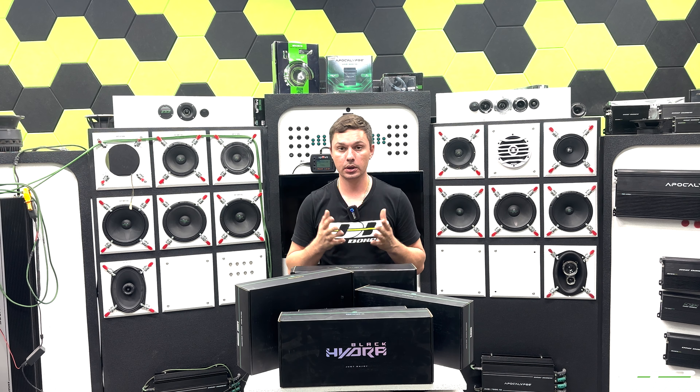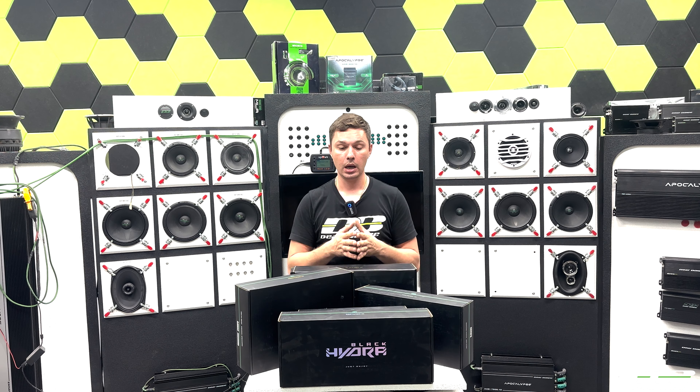Hello YouTube and welcome back to our channel. This is Eugene, and today is the time to say a couple words about the SQ components — what's the key difference between SPL and SQ, and also open up more information about the Black Hydra line from Deaf Bonce and what its purposes of use are.